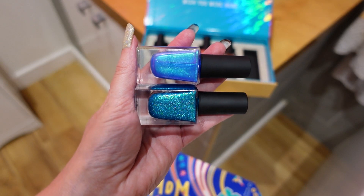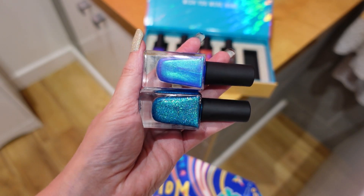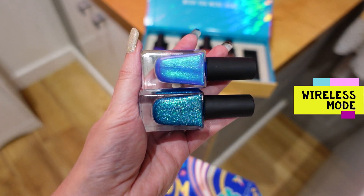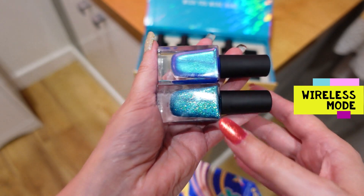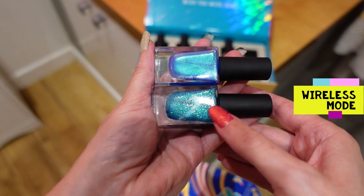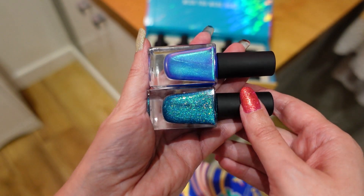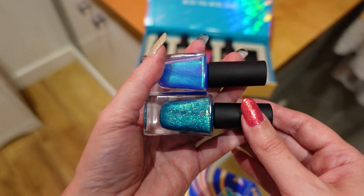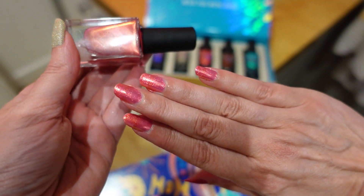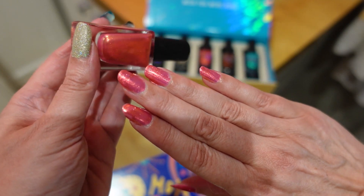The other polish I have that's most similar to Never Tied Down is called Wireless Mode. They're similar but not the same — Wireless Mode has more of a turquoise, green-yellow hue and definitely more glitter. Once again, they are different enough. And just in case you're interested, this is Encryption Key on my right hand — a lovely color for summer.